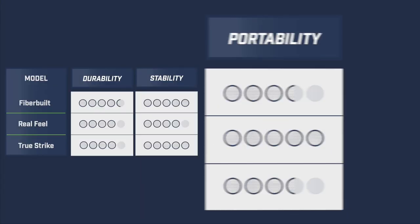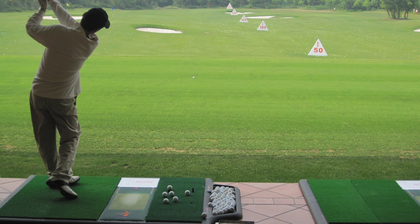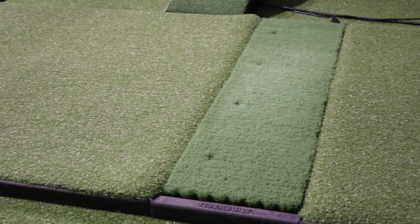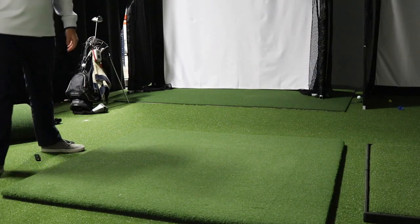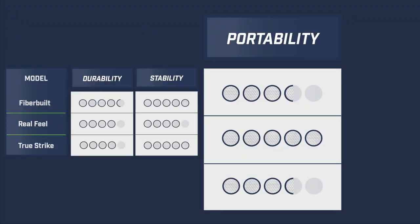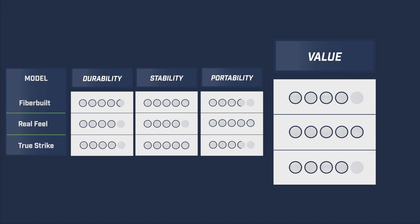In terms of portability, we focused on ease of moving the mat around. The FiberBuilt and True Strike both scored 3.5 out of 5 — these mats are great for a permanent practice space, and once broken down they're easy to lift and carry, but breaking them down does slow the process. The Country Club Elite, due to its design and weight, is easy to move or change if needed. It's a perfect mat for those who put away their practice equipment after use — accordingly it scored 5 out of 5 on portability.